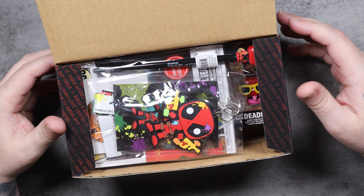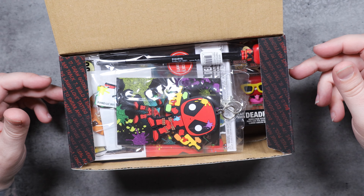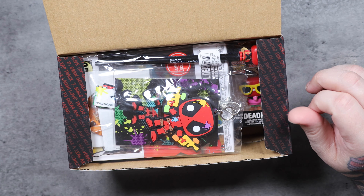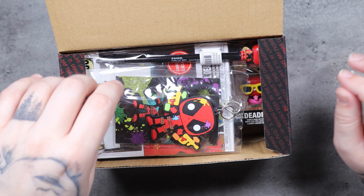Unlike the DC boxes which had three items in them, this one has five items, and it's also $5 more — $24.99 per box. There are four boxes total. You have to get all four different boxes to get all four characters, or all four of the different Deadpool pops. Like I said, I did not dig through these — someone at GameStop made sure I didn't buy the same box more than once.